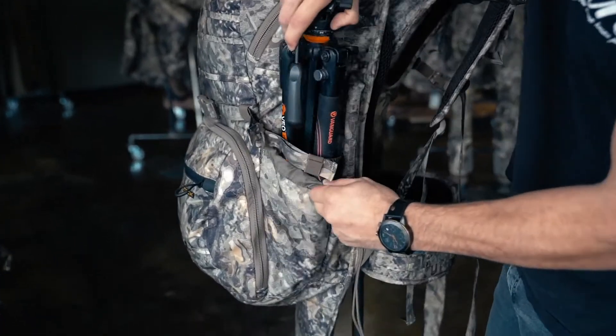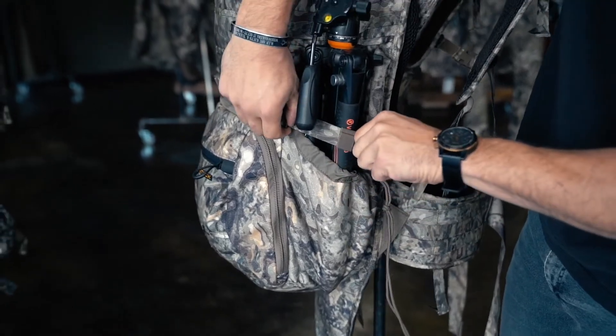All four of our color options feature our micro suede fabric that reduces noise and is water resistant. You can check them all out for $229 at everlystock.com.